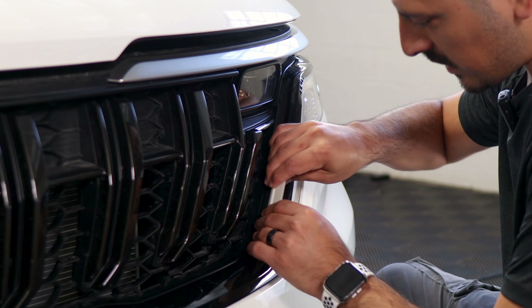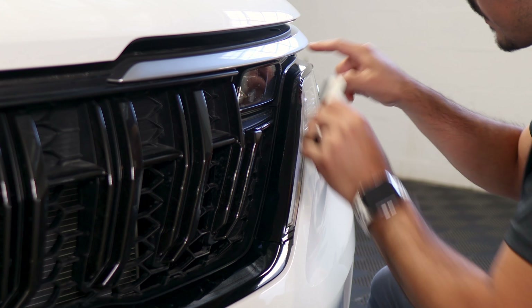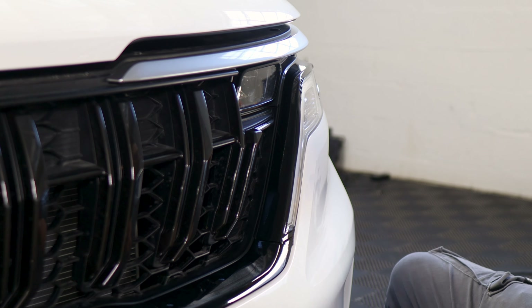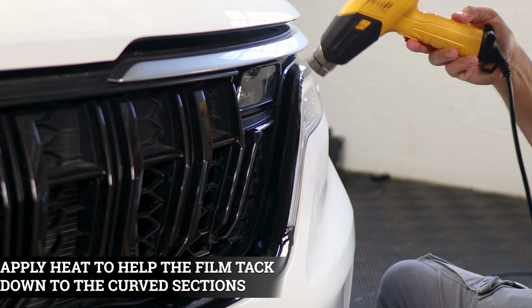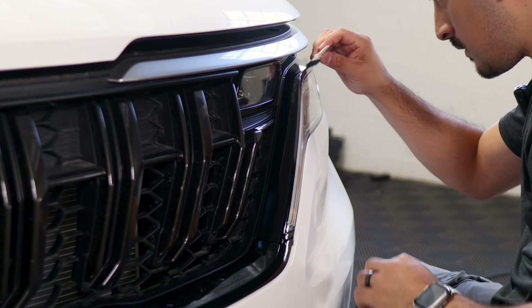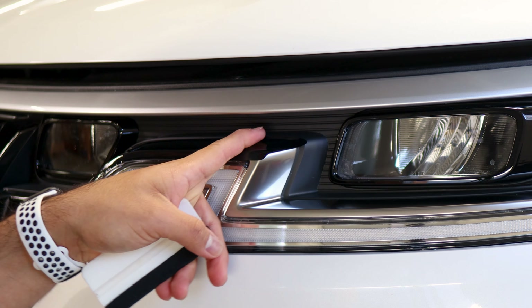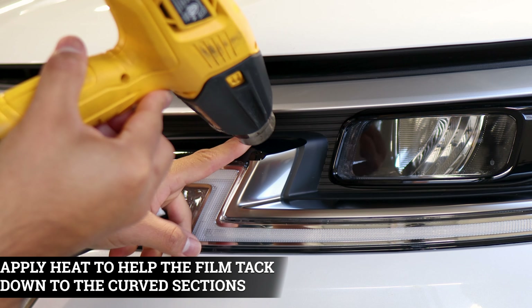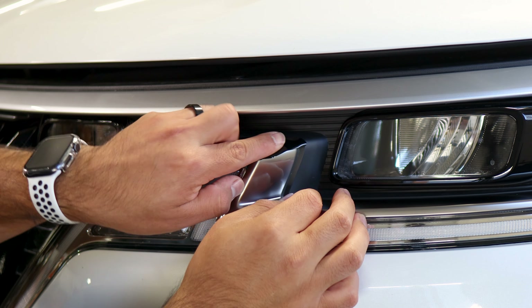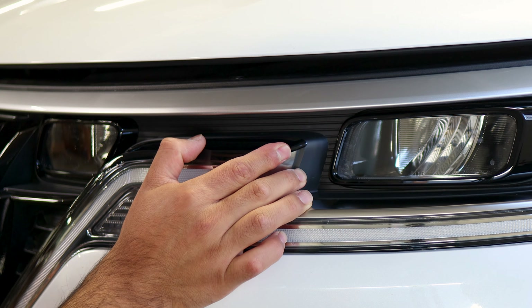Grab your squeegee and start tacking down the film. Remember to take your time — you don't want to accidentally crease the film as you're tacking down. For the curved section, apply a little bit of heat to help release the tension, let the film cool down, and just help it tack down around the curve. Apply heat, let the film cool down, and then tack it down. Start from the center that way you avoid having fingers and work your way to the outside.